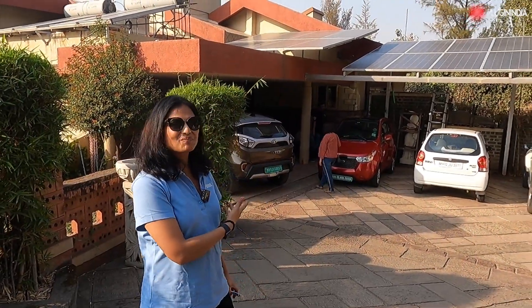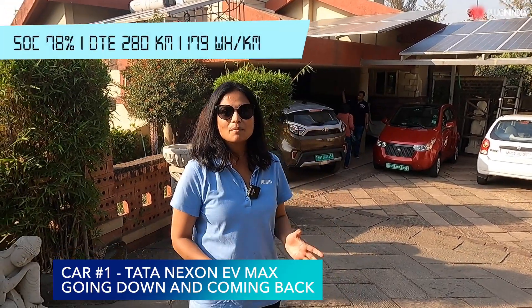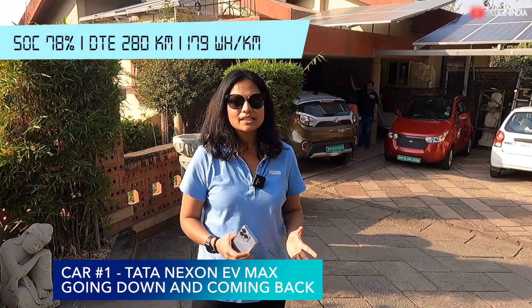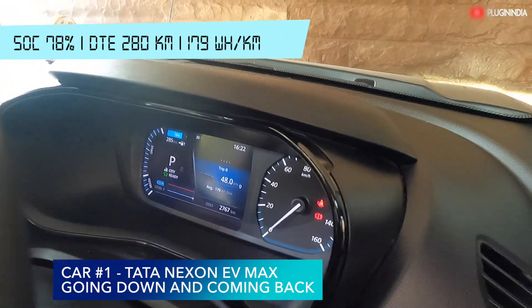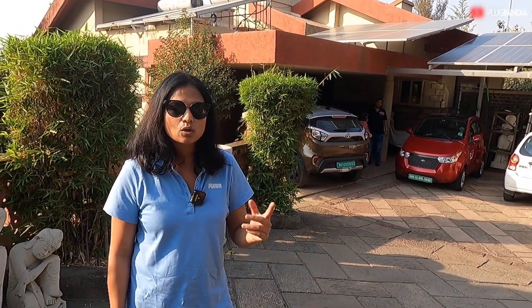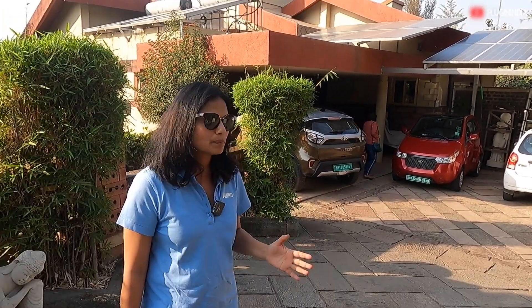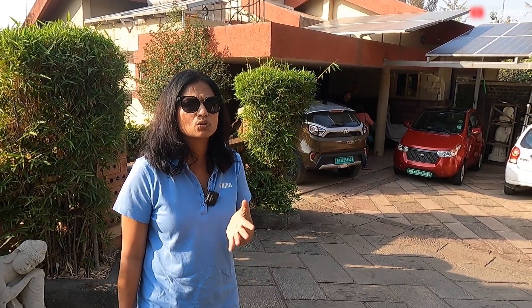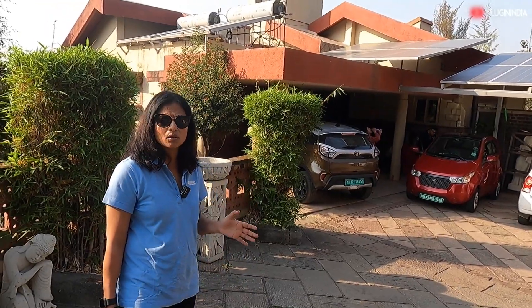We are back at the beautiful bungalow — the spot where we started our drive from. We started with state of charge at 80 percent and by the time we were back it was around 78 percent. There wasn't a big visible change in SOC while going downhill because the kilometers driven weren't enough for large regeneration to show. But we did see a difference in the kilometer reading — we drove around 5 kilometers with only 2 percent battery used, showing regen definitely happened going downhill.